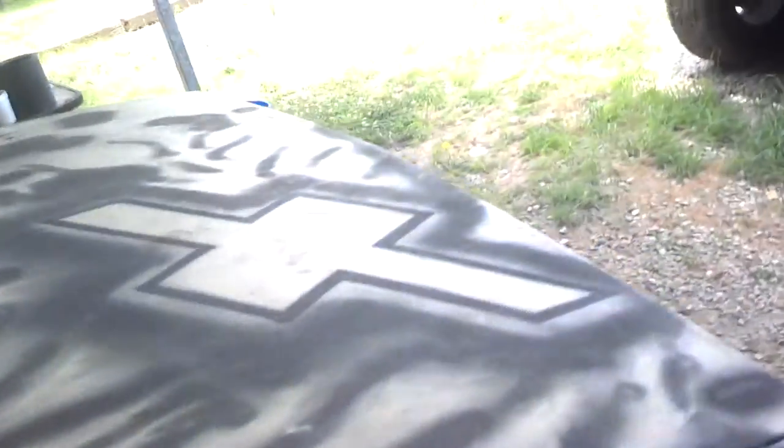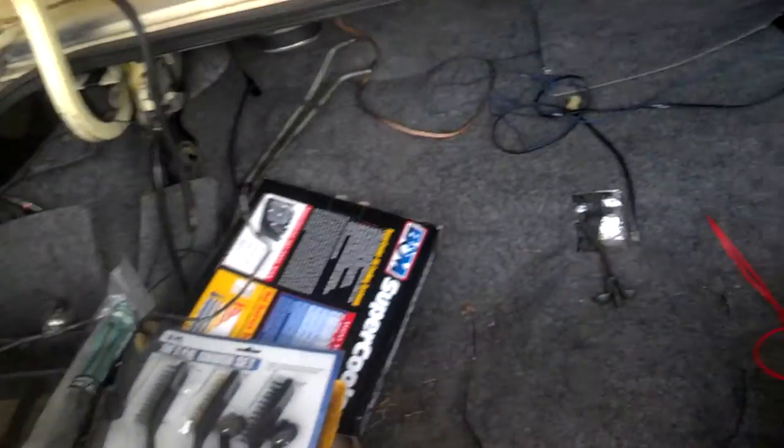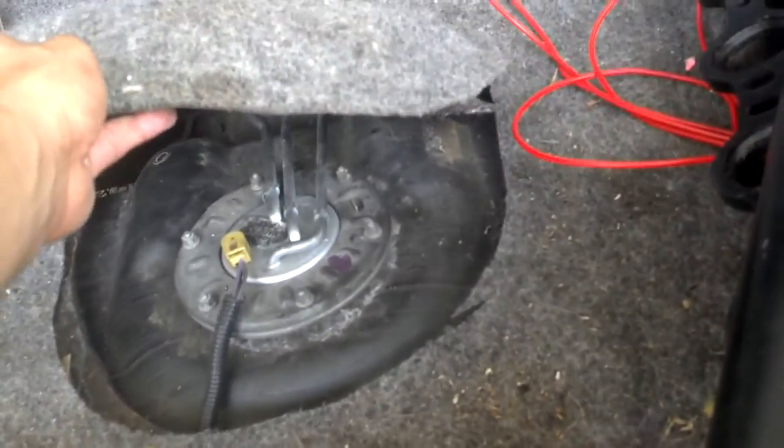Let me show y'all one other little thing y'all can try out. Did this a while back, but it's gonna help if I ever need to change it out. It's a little trap door for the fuel pump right there. Right now it's just a little metal piece sitting on top, but what I plan on doing is putting hinges right there at the top so I can hinge it up. And if I'm done messing with it, I'll just seal it up with some metalworking duct tape and leave it as it is.